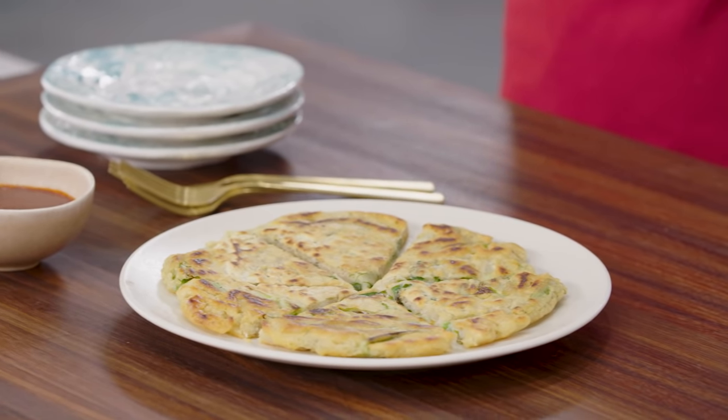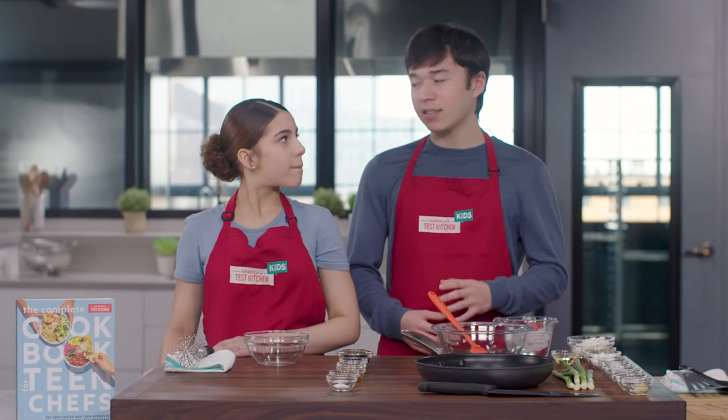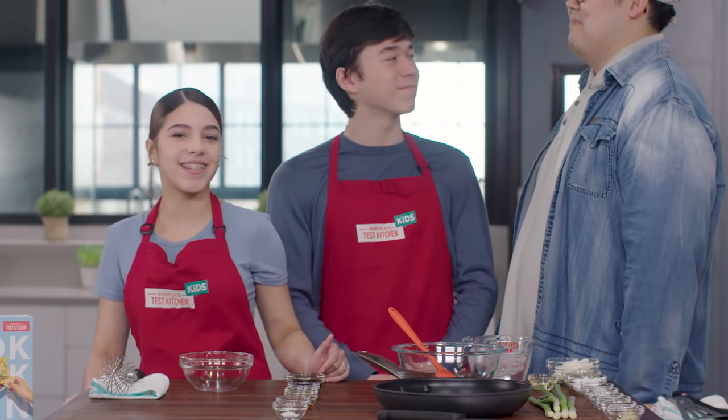I think I've seen these scallion pancakes at Chinese restaurants. You may have seen something similar, but this is actually a Korean recipe. It's like the Chinese American classic, but it's made and tastes totally different. And to give us a taste test at the end, we have our producer Ki-Hub joining us. But first, he's going to tell us a bit more about pajeon.